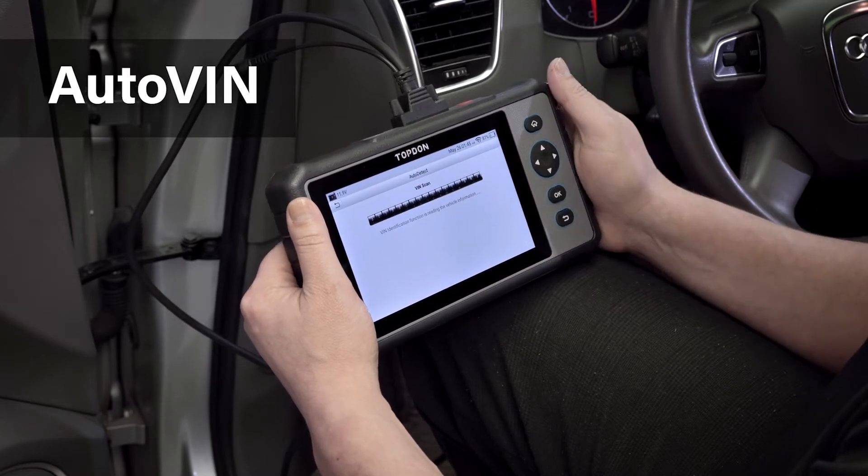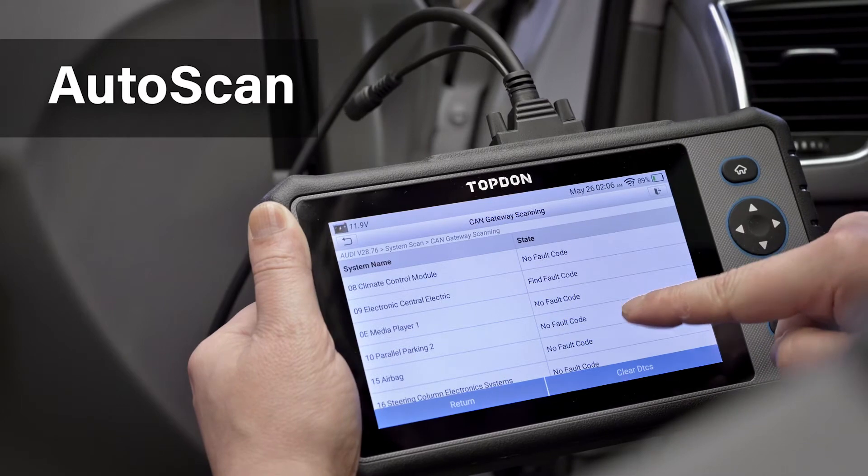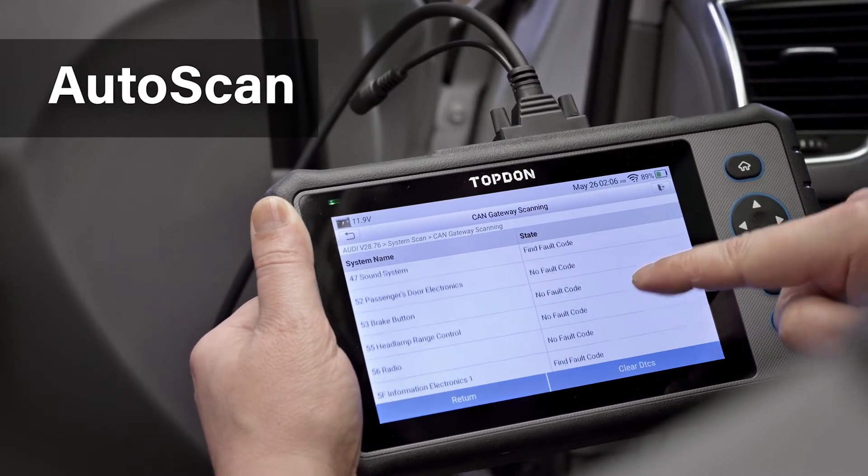Identify and scan vehicle data faster with the auto VIN and auto scan features to carry out repair diagnostics quickly and accurately.